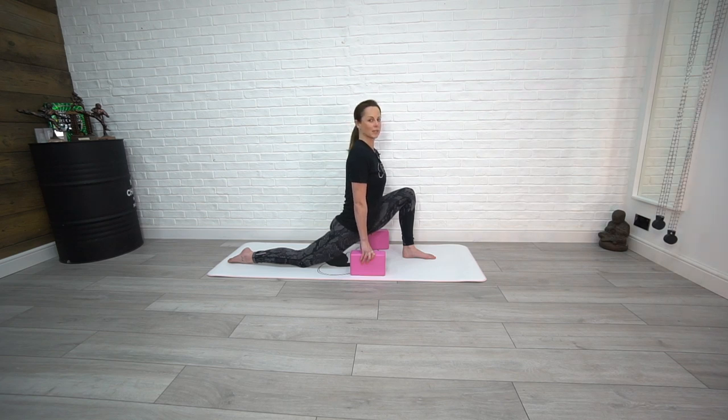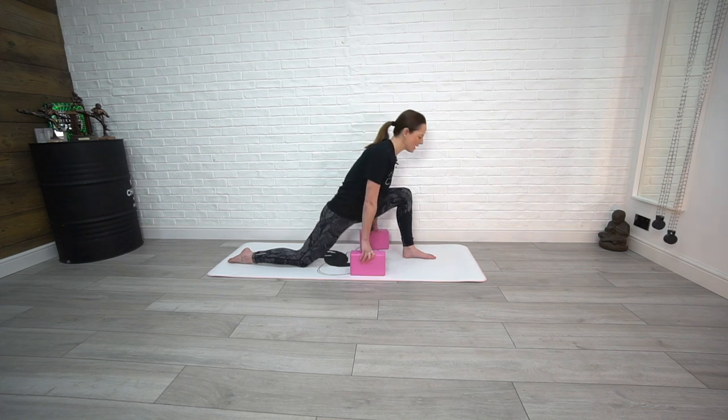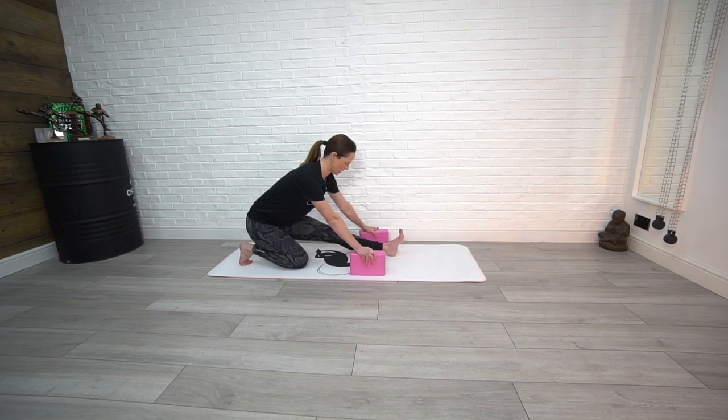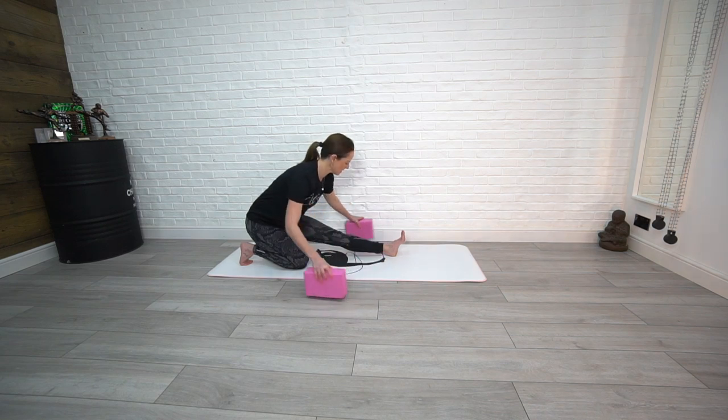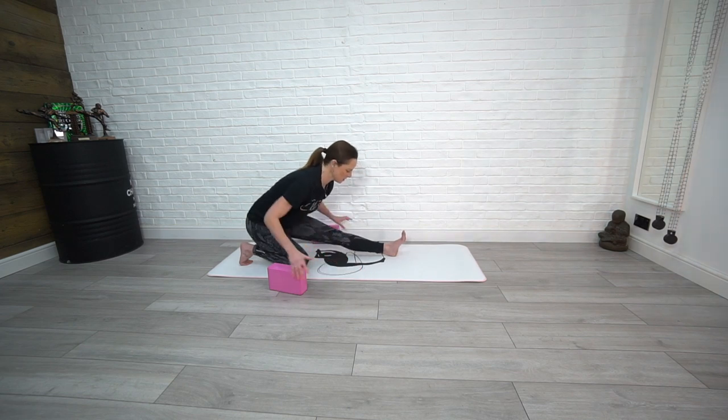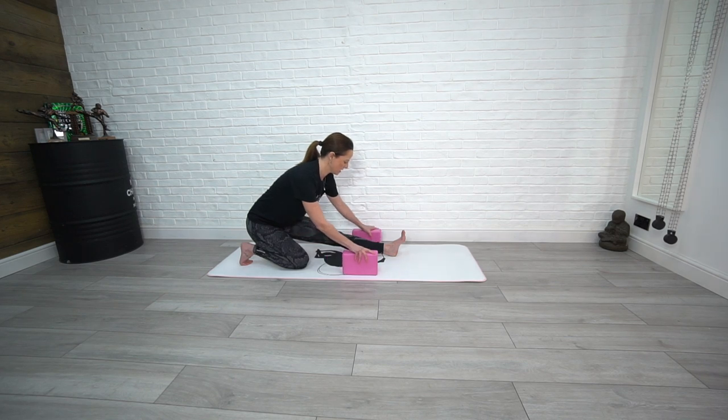Now we're going to do the opposite again — rock back, tuck those toes under, and come to here. If you haven't got foam blocks, it really doesn't matter; you can just move them out of the way and use your hands wherever you need them. It's just a bit easier to start off with the foam blocks as it keeps your body higher so you can maintain a natural spine.